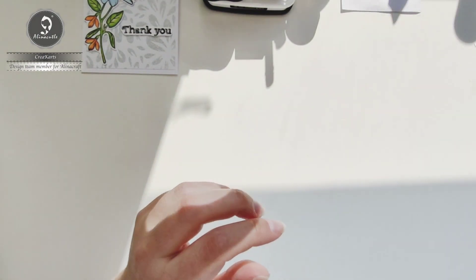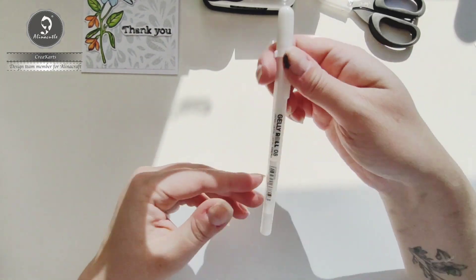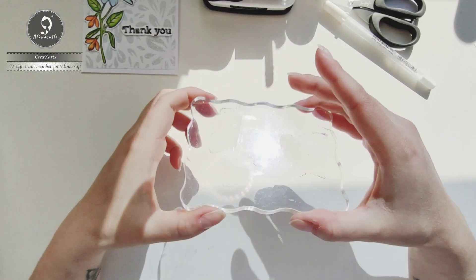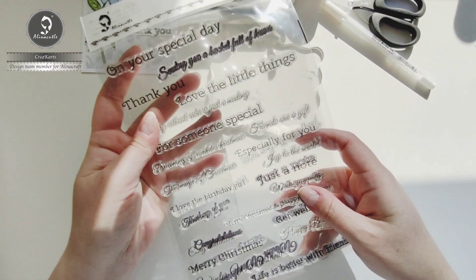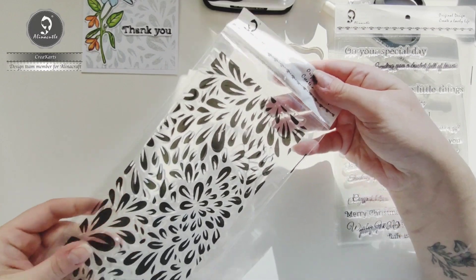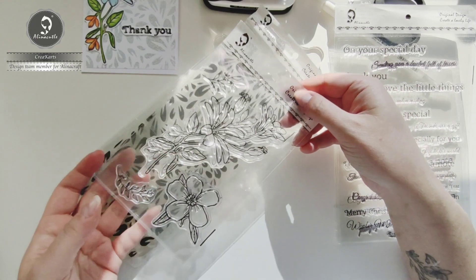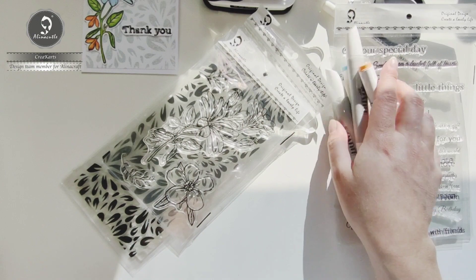Also: scissors, a jelly roll pen in white, an acrylic stamping tool, the thank you sentiment from Alinecraft, this beautiful background stamp from Alinecraft, and these beautiful floral stamps from Alinecraft, and alcohol markers.